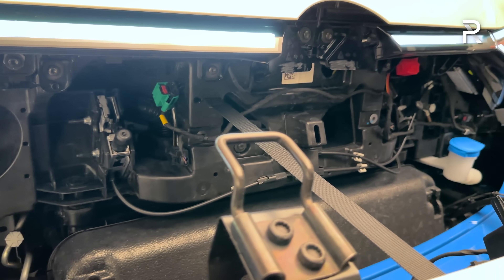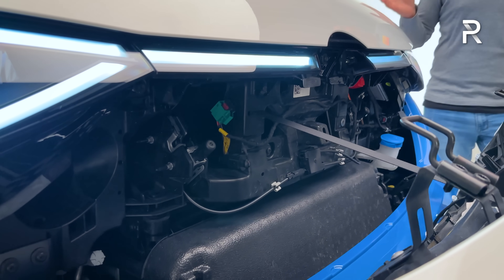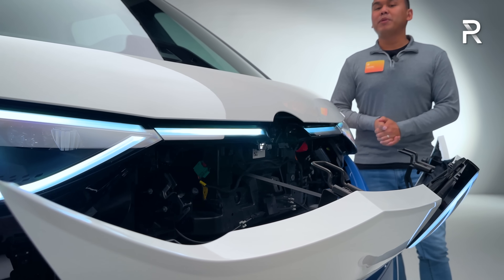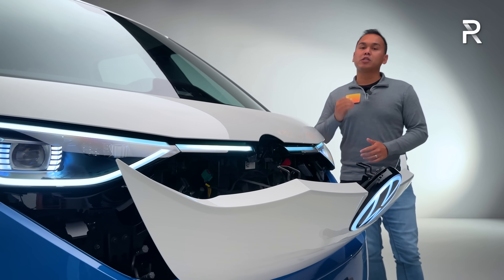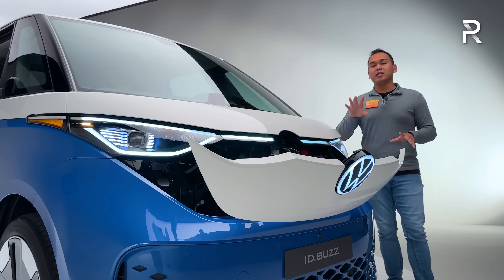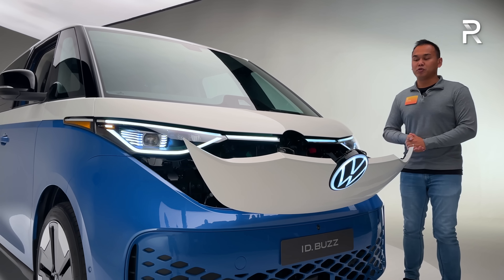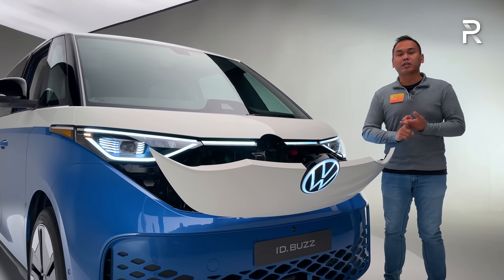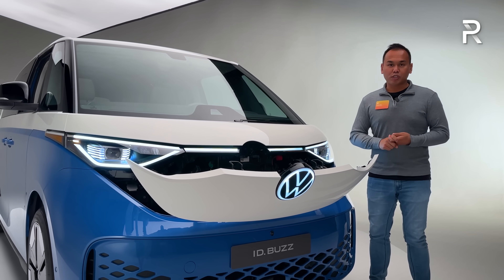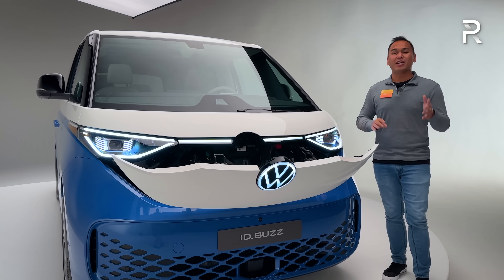Let's talk about the powertrain specs. The reason why the company made us wait about six months longer than originally promised is because they were able to fit the American spec version of the Buzz with the new motor from the ID.7, which means we have a single electric motor at the back axle delivering 282 horsepower and 406 pound-feet of torque. At launch you can also get an all-wheel drive version making about 330 horsepower.